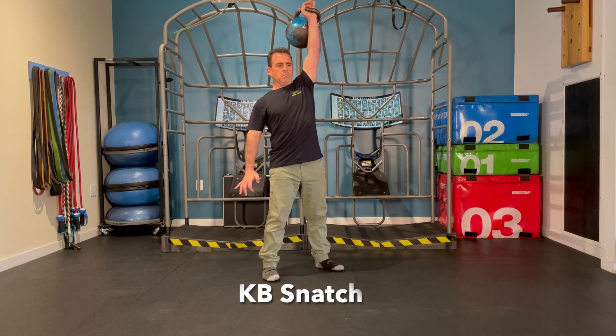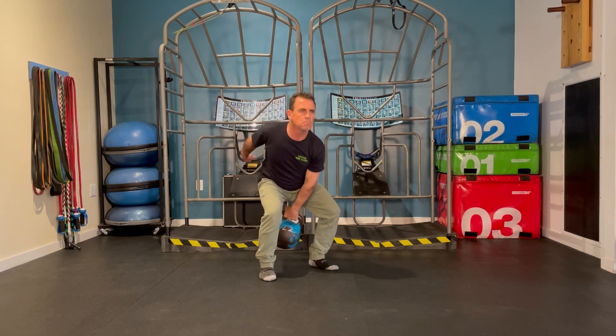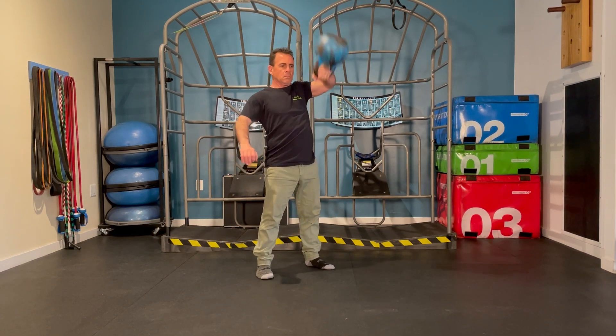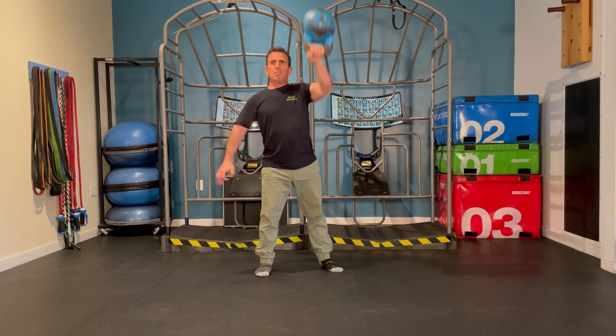The kettlebell snatch is explosive in nature just like the clean, except in this case the kettlebell will go fully up overhead, the arm will extend, get rigid at the top, and support the weight above.